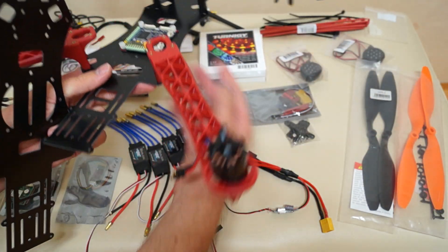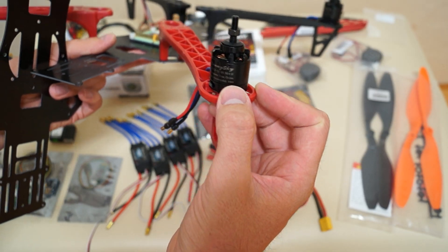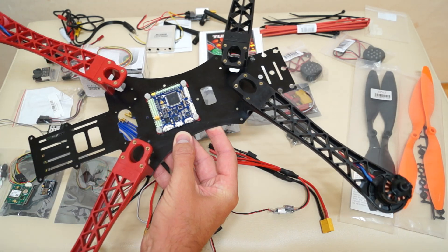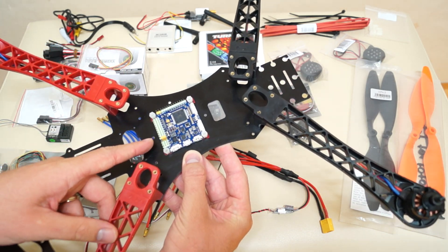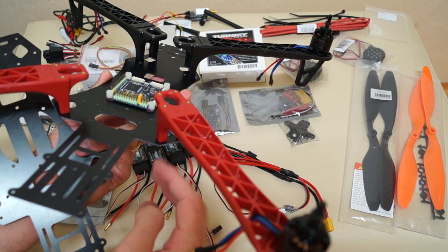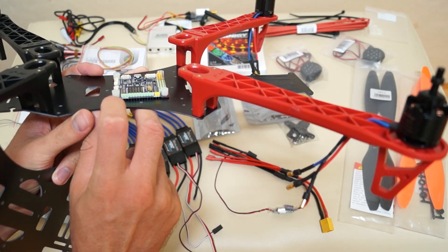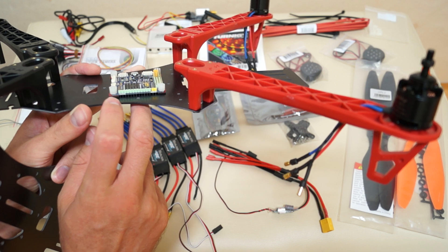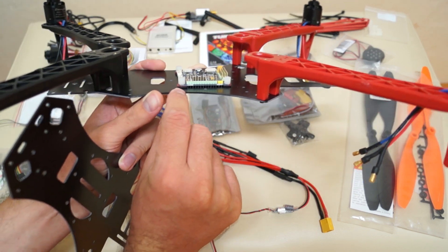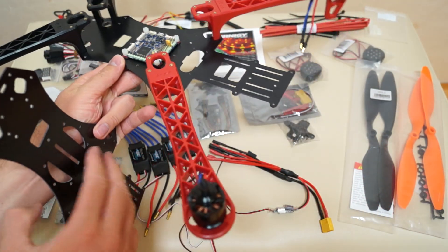I've already mounted the motors, which are Sunny Sky X2212 980kV — that's what I'm using for this build. I also temporarily mounted the Krius All-in-One Pro flight controller version 2. As a vibration dampening idea, I cut a small piece of gyro foam from my Tarot ZYX wireless controller and pinned it underneath, so it's supposed to absorb some vibration. I'll have to see if it's actually effective.